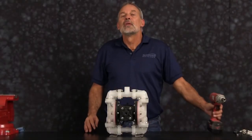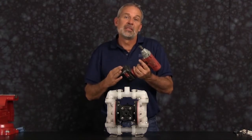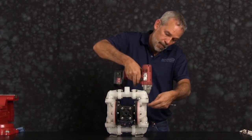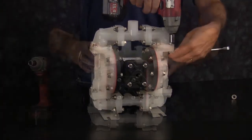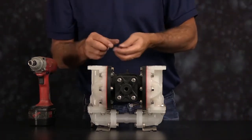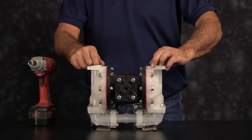Let's get started. For ease of assembly and disassembly today we're going to be using a three eighth inch impact gun. We're going to start by taking off the discharge manifold. Once you have all the bolts removed, go ahead and take the discharge manifold and set it aside. You can discard the check balls and the seats.